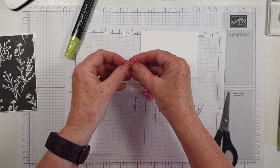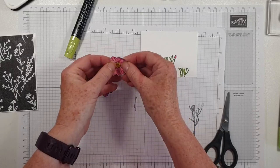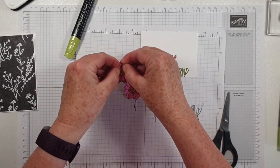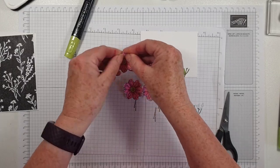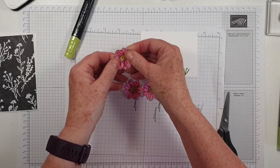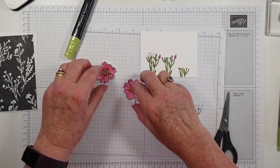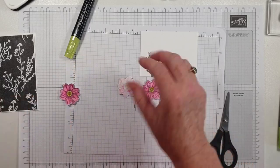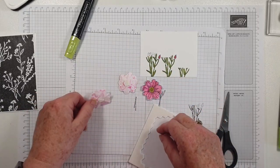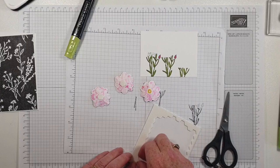I'm going to pop two of these up on dimensionals — the two outer ones. I'm kind of just creasing that where the flower is creased, rather than having them flat. That's another tip from my lovely upline, Emma Goddard — total inspiration.